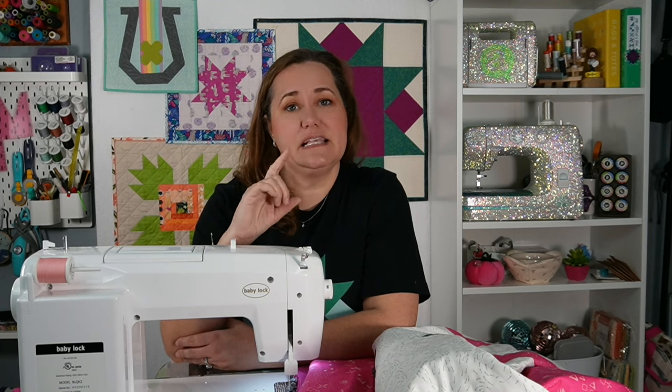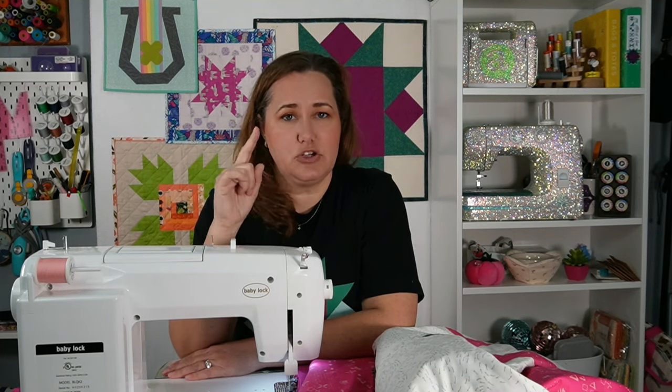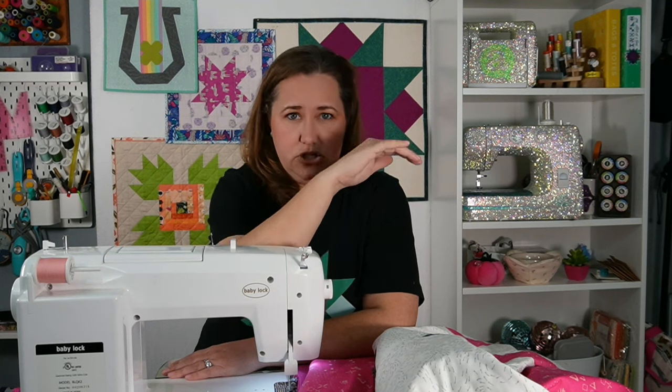What that means is that it does a stitch, space, stitch, space, stitch, space. Now, you might have seen a similar stitch on some sewing machines where you'll see like a triple stitch and then a single stitch, and that triple stitch, single stitch pattern from a distance will look like the hand sewing look that you get of a stitch, a space, a stitch, a space.